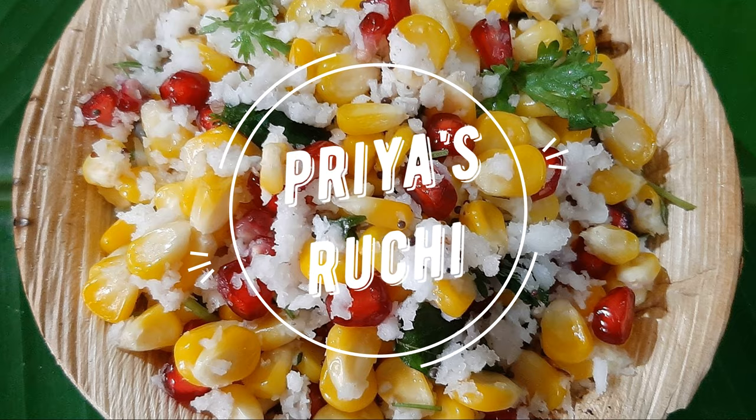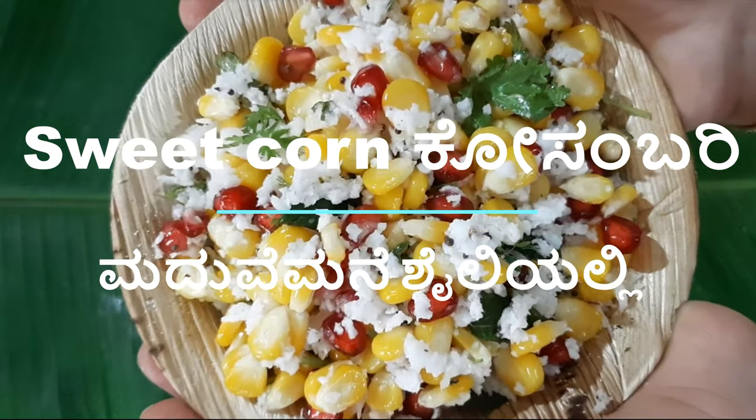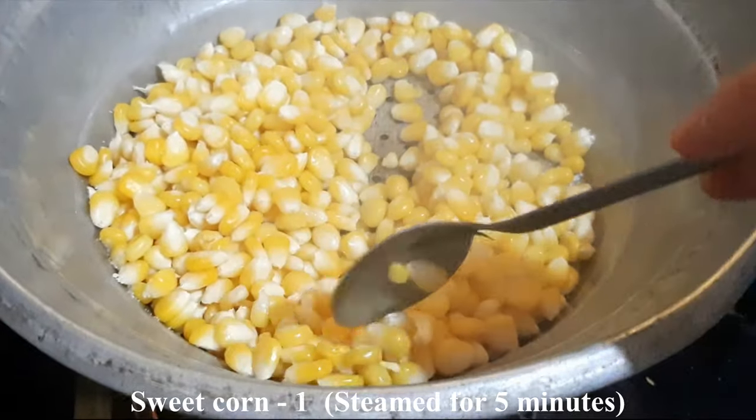Hello, my name is Priya Surjee. Today I am going to show you the sweet con kosambri recipe. This sweet con kosambri is very simple.